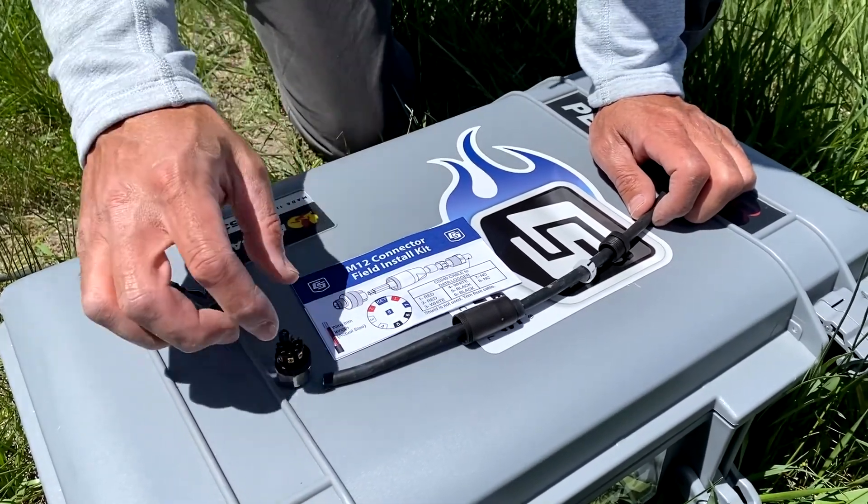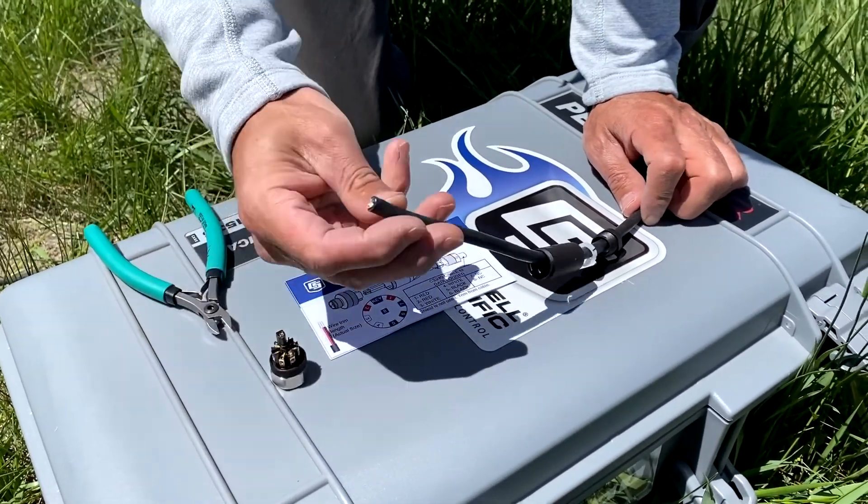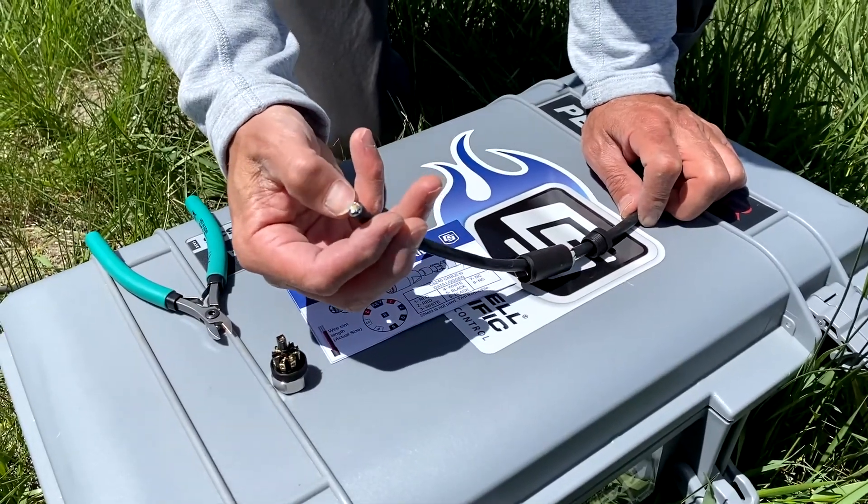Then I'm going to trim five millimeters, or about three-sixteenths of an inch, of the insulation from the wires.